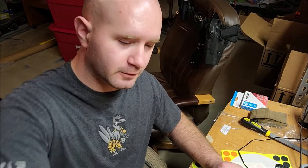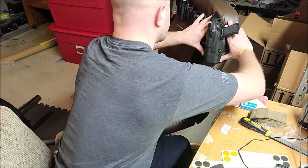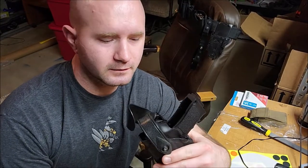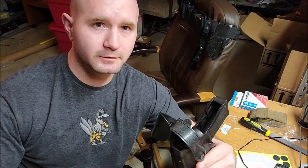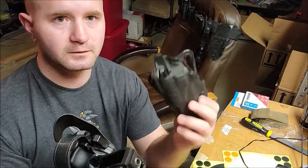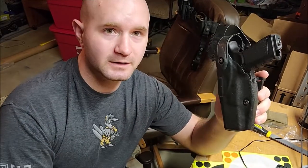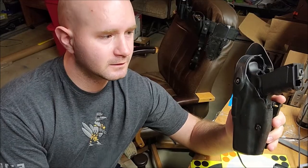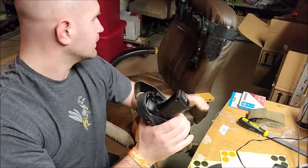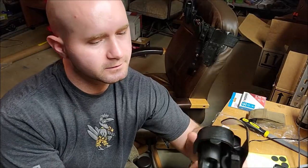I just got back from work and had this thought. I've been carrying the QLS system on my Safari Land holster for work, but it's also one I've used for competition. The reason I like it is so I can go from this type of holster to a different one. At my job we're obviously dealing with combative people — fighting, grabbing onto stuff, cuffs, nightsticks, and batons.